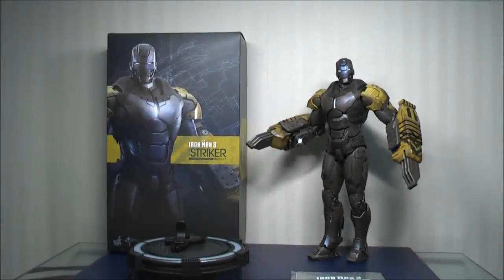Hi everyone, Budget Stark here. Thanks again for tuning in. Today's video is going to be on the Mark 25 Stryker, the construction suit that some people call 'shovel hands' because he's got these pneumatic hammers. In this video I'm going to cover quite a lot of stuff because there is a lot of interesting bits of information regarding this Mark 25.